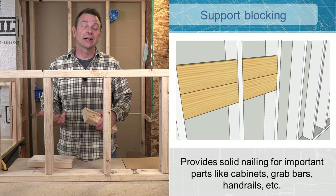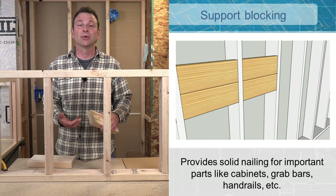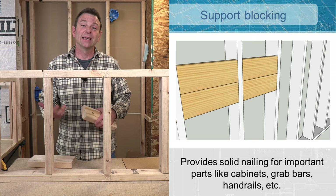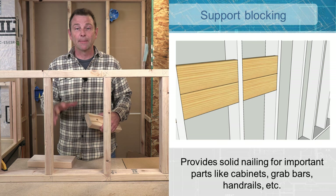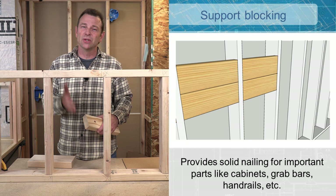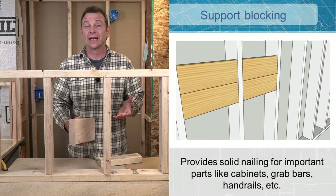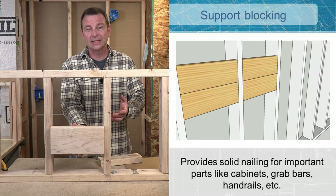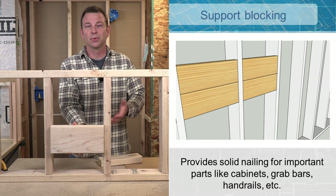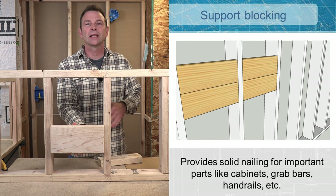Support blocking is not only for exterior sheathing. You might see blocking put in for heavy cabinets in a kitchen or bathroom, for a grab bar to help someone get into a tub or shower, or in a stairwell for a handrail — a very important situation requiring a lot of strength. Drywall alone won't do it, and you don't always have a stud in the right place. So you place a block in the general area, nail it in, and later after drywall and finish work, someone can mount that handrail to something solid.